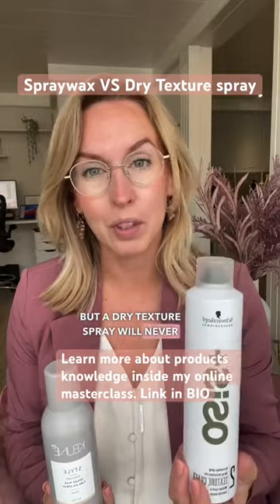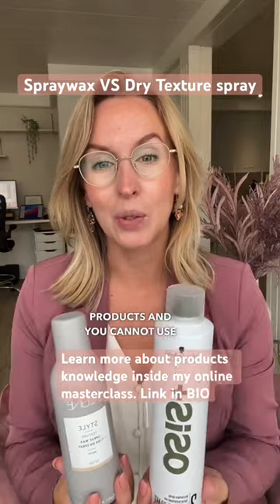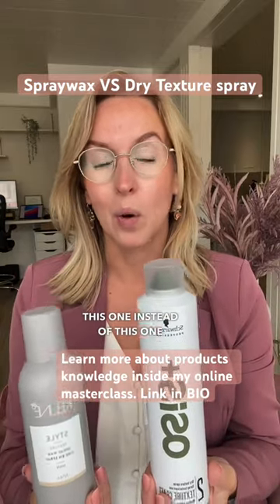A dry texture spray will never get rid of any frizz. So these are not the same products and you cannot use one instead of the other or the other way around.